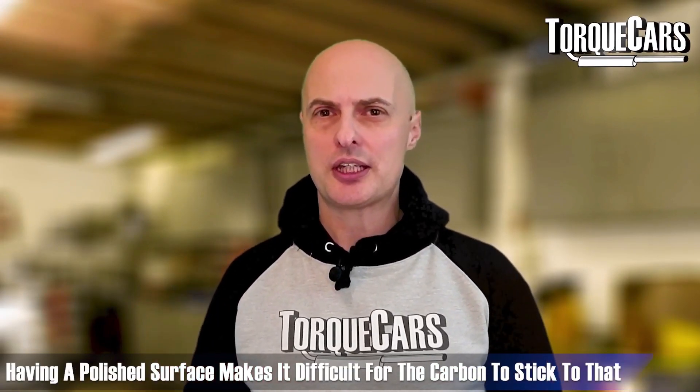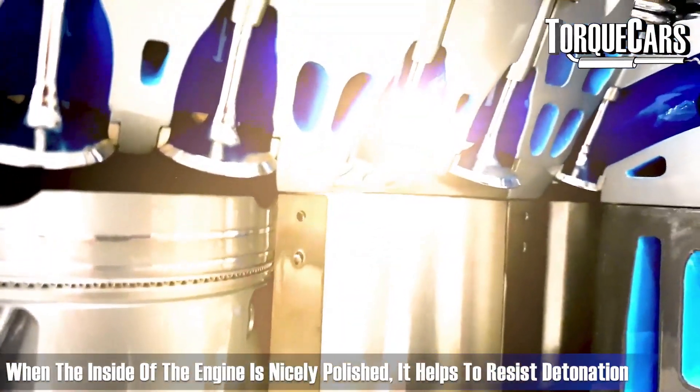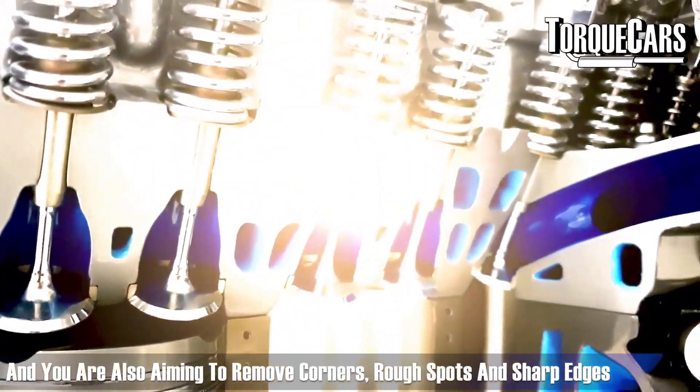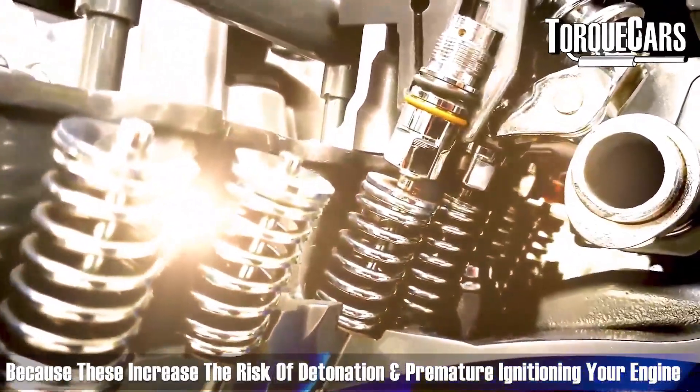You're also aiming to remove corners, sharp edges, and rough spots, because these typically become hot spots that raise the risk of detonation or premature ignition in your engine.